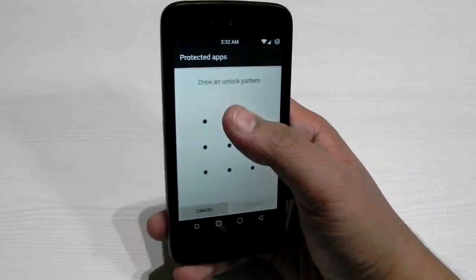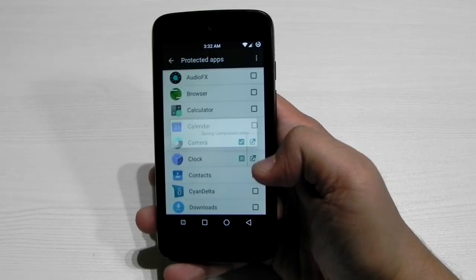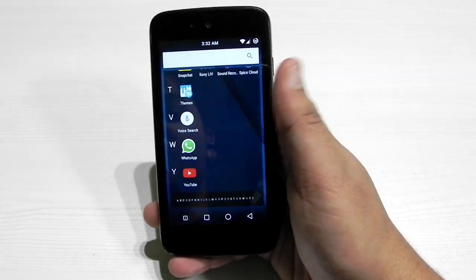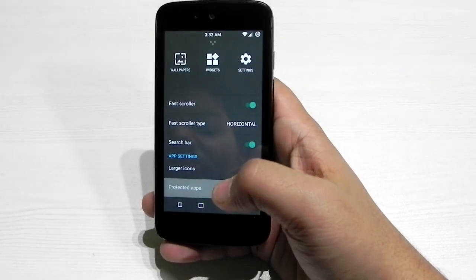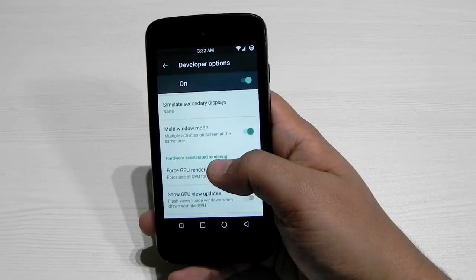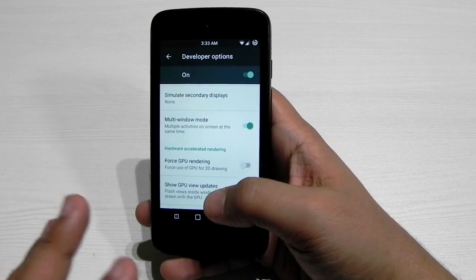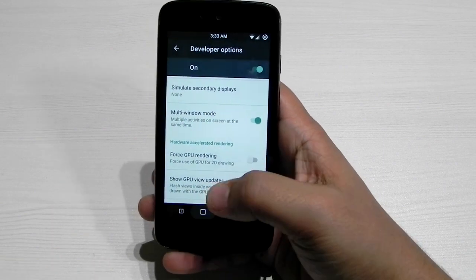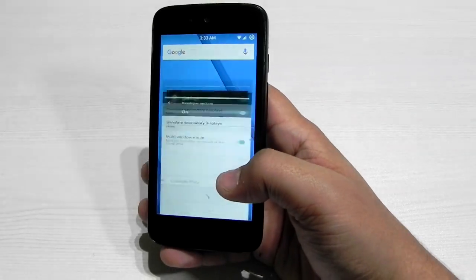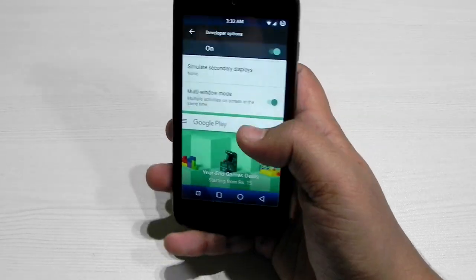Protected apps can also be added — password-protected apps. You go into the protected apps section, put in the password, and switch it on. Another feature in this ROM is multi-window. Yes, the screen is very small, but we do have the option of multi-window, and I just wanted to show you that it's working.